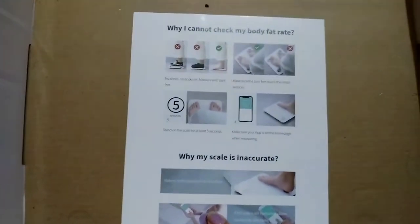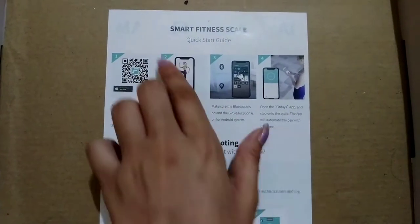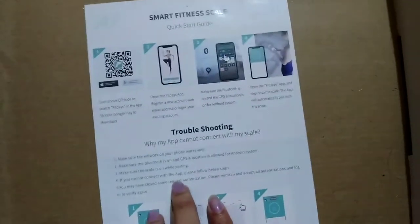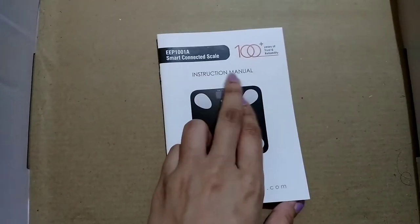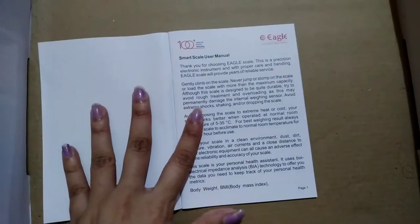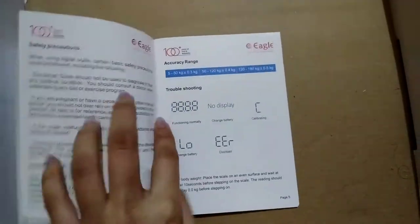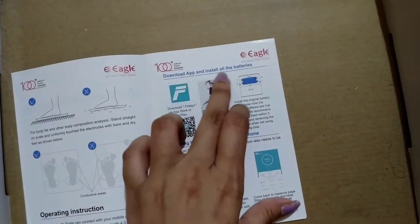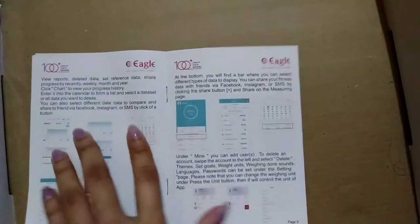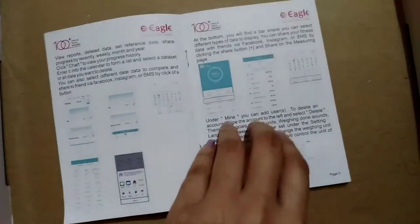All the details are given here — how to stand properly, a QR code for downloading the app, everything is on this paper. The detailed instruction manual covers every small detail of the scale, the QR code, how to download the app, and how to install the batteries. Read it carefully.